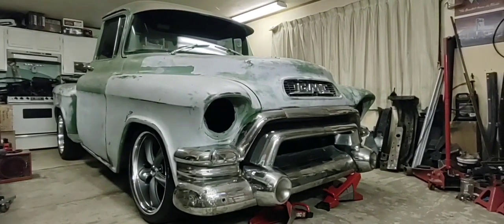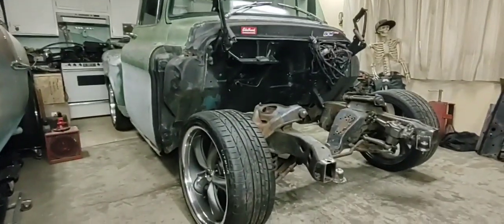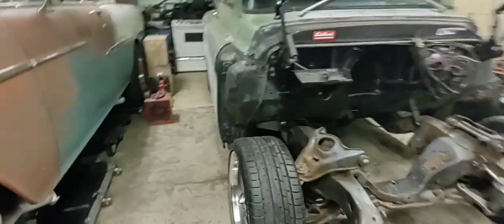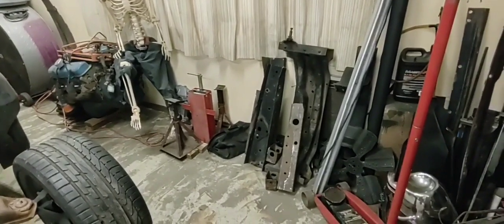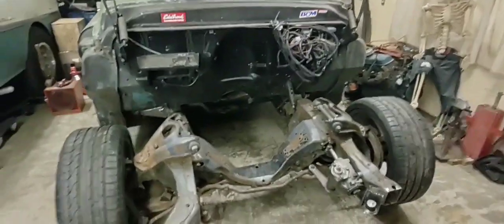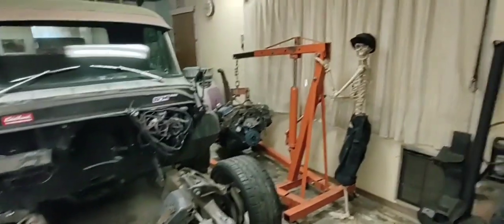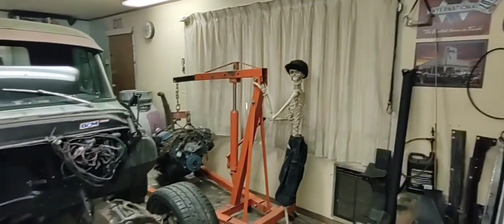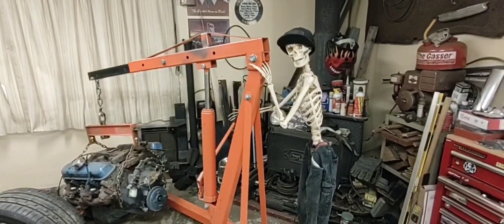All right, got her all blown apart again. She even looks low without her nose on. I got the parts all stacked up over there. Gotta get Bones off that engine, move some of this metal out of the way, get that cherry picker hooked up to the engine and bring her over here and set her down. See how that cross member is going to work and then the motor mounts. We got the engine on the hoist — come on Bones, get that thing over here. We gotta get this engine in, let's go.